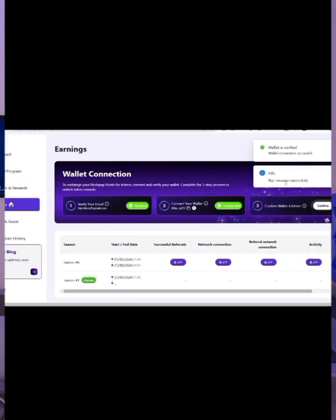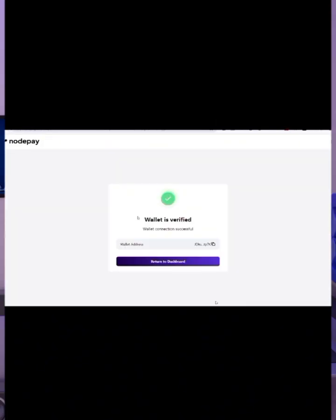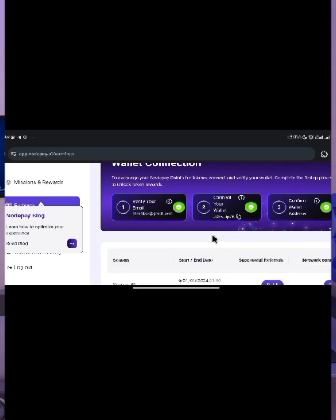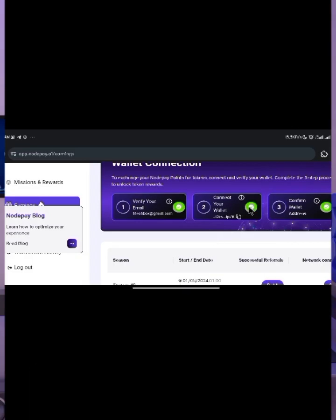Once connected, make sure you verify your wallet. Click 'Confirm' and a verification link will be sent to your email — go to your email, click the link, and verify. Your wallet should then be fully connected. Try this at your end and let me know in the comments if it works for you. If you got value from this video, don't forget to like, share it for more farmers to see, and subscribe for more updates. See you in the next one — peace out.